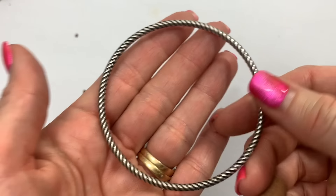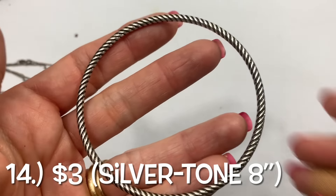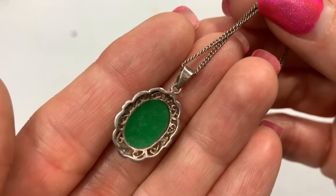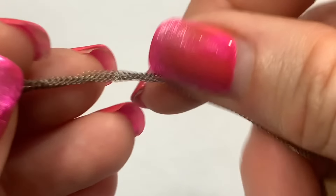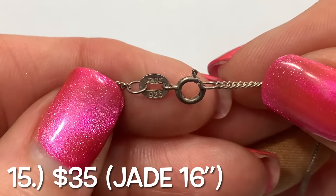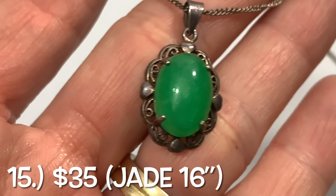We have a silver bangle. It kind of looks like it could be sterling silver. It is not magnetic — I will check that. We'll do sterling silver testing and all the other testing at the end. That definitely looks like sterling silver. Yep, this is 925 and it looks like it says Italy up there — Italy 925. It looks like jade but we will test that at the end as well.